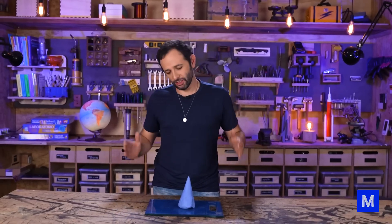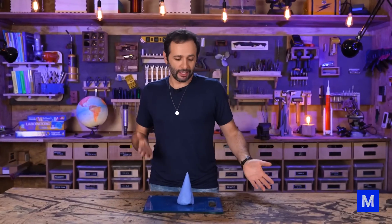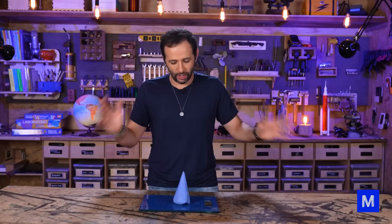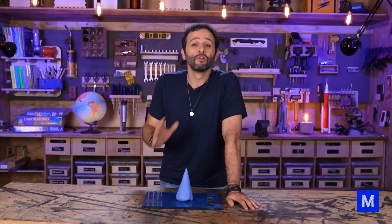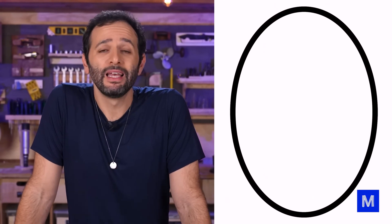We can't just make a regular pool table — we have to come up with a different design so that anyone can always sink a ball, even if they've never played pool or snooker. We're going to make a different edge on this table: a more rounded edge in the shape of an ellipse, this oval-like figure you see here on the side.